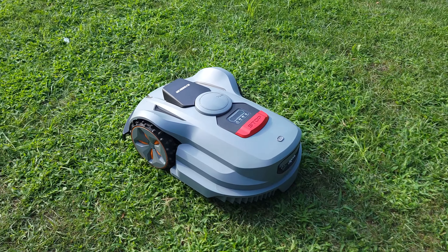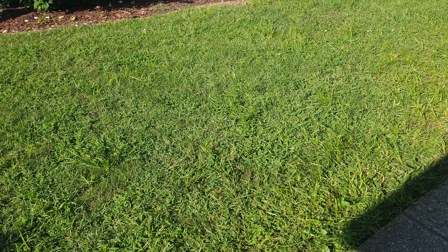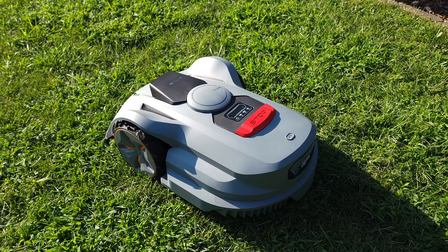Testing out the lawnmower, it definitely worked a lot better than I expected. I actually let my grass grow pretty wild over the last two weeks just to see if it could handle it, and surprisingly it powered through it very easily with no problems at all.